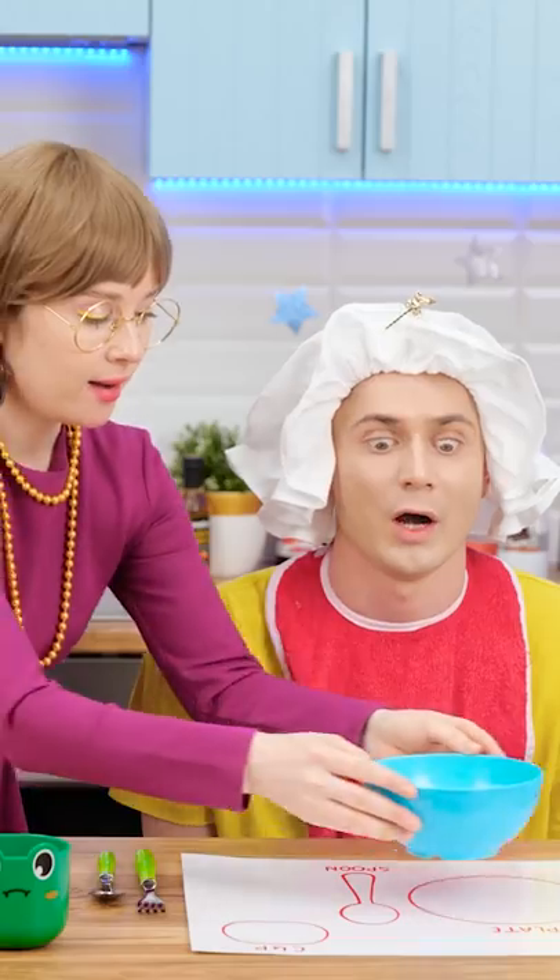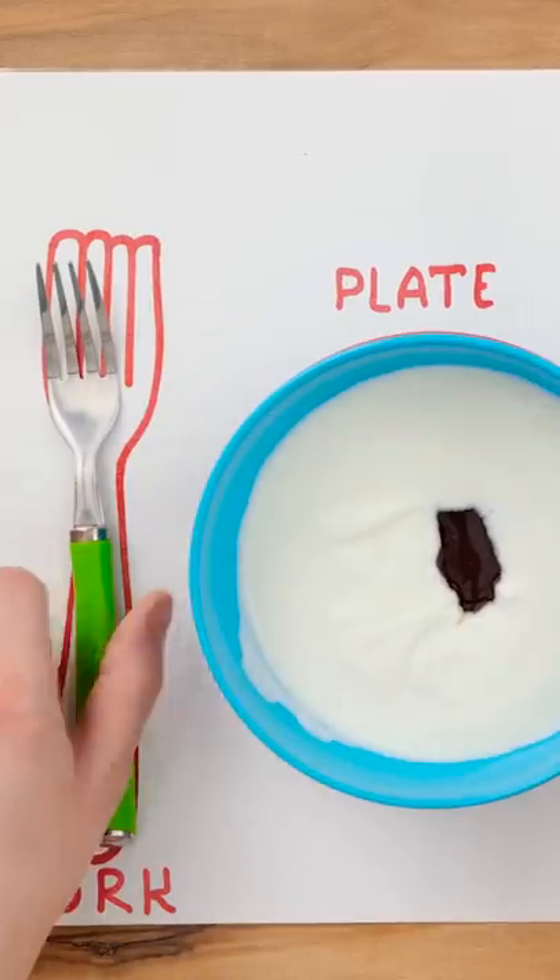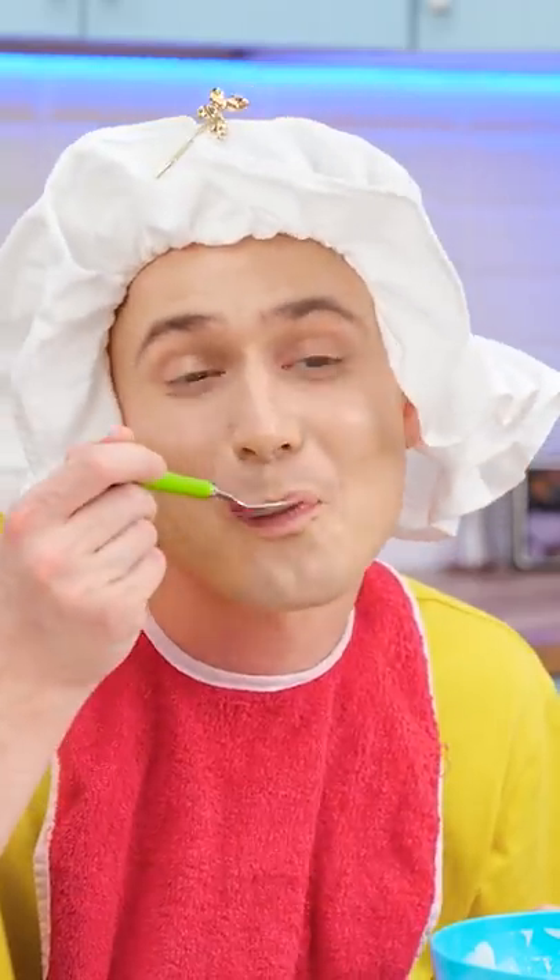Okay, sweetie, let's try this again. Where does the cup go? Clever boy! This is fun!